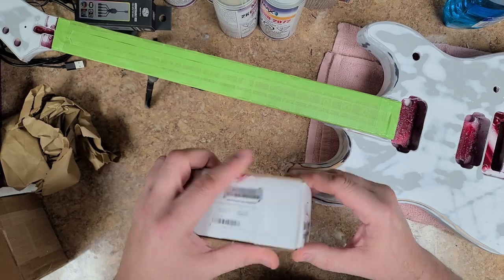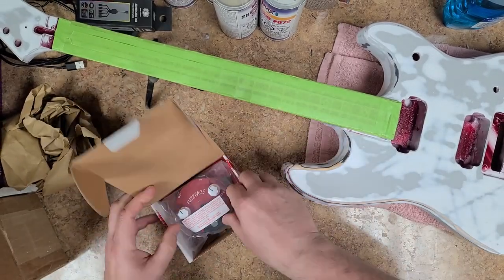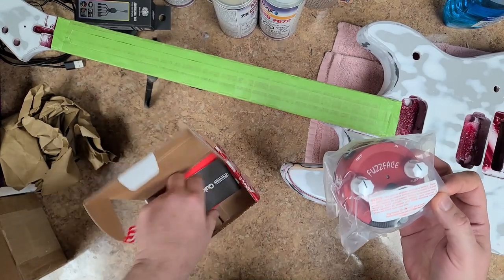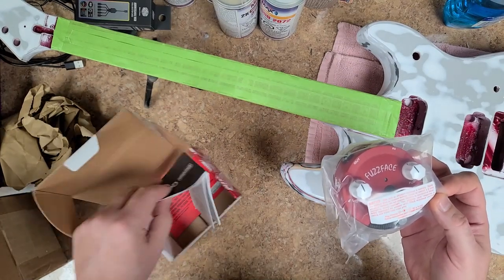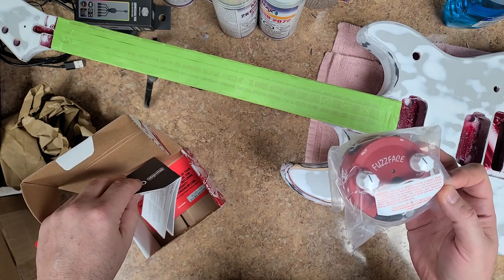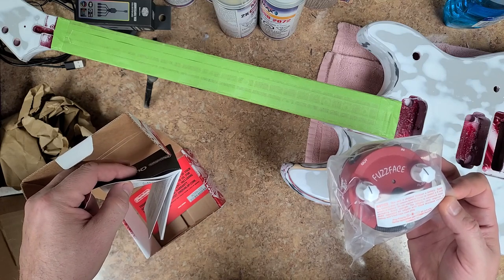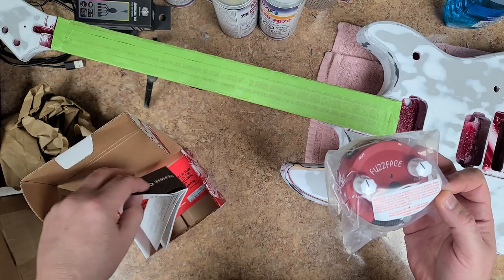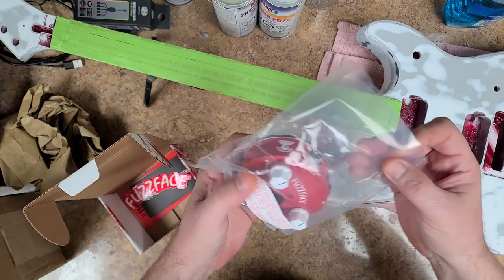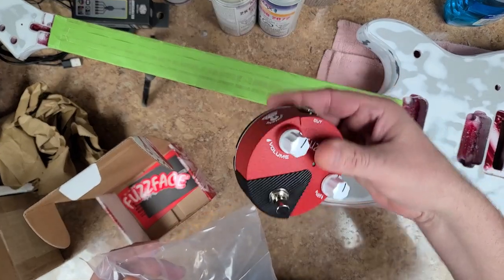Let's see how you open this thing. Brand new. Here it is. Comes with a sticker. Comes with a book. Comes with a thank you from Dunlop. It is also probably warranty info. But here she is in package. Pretty little thing, isn't it? It's small.